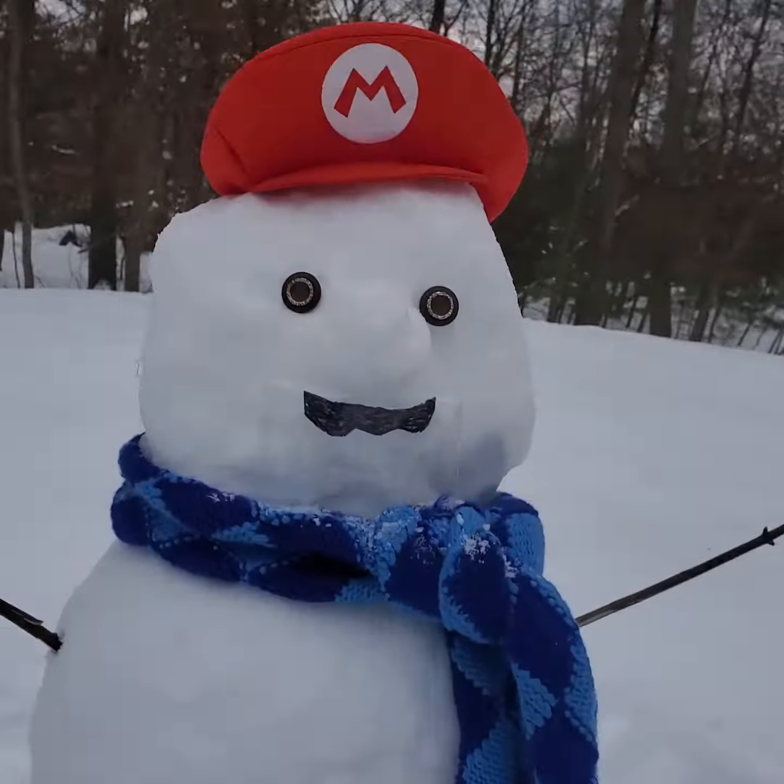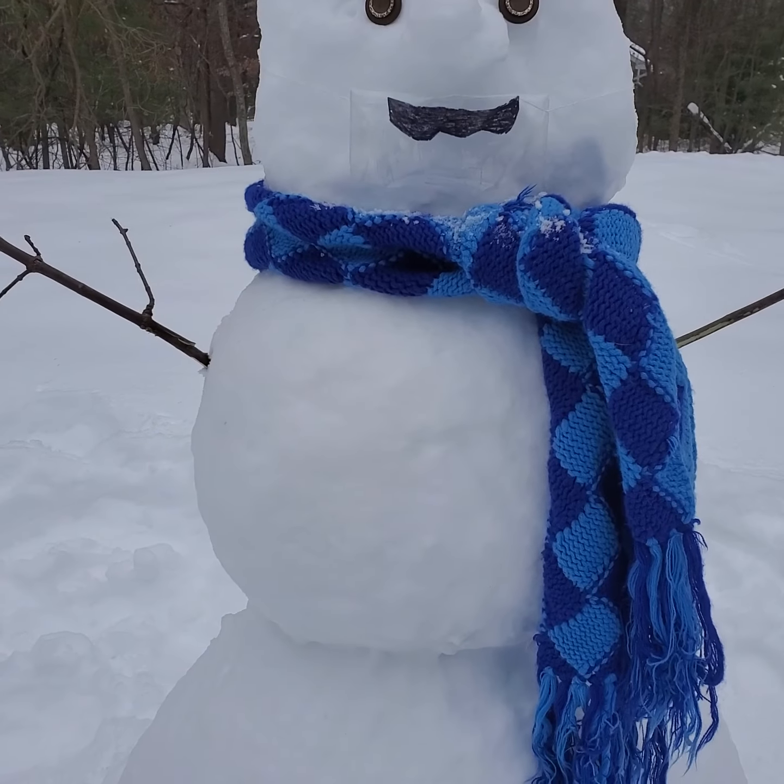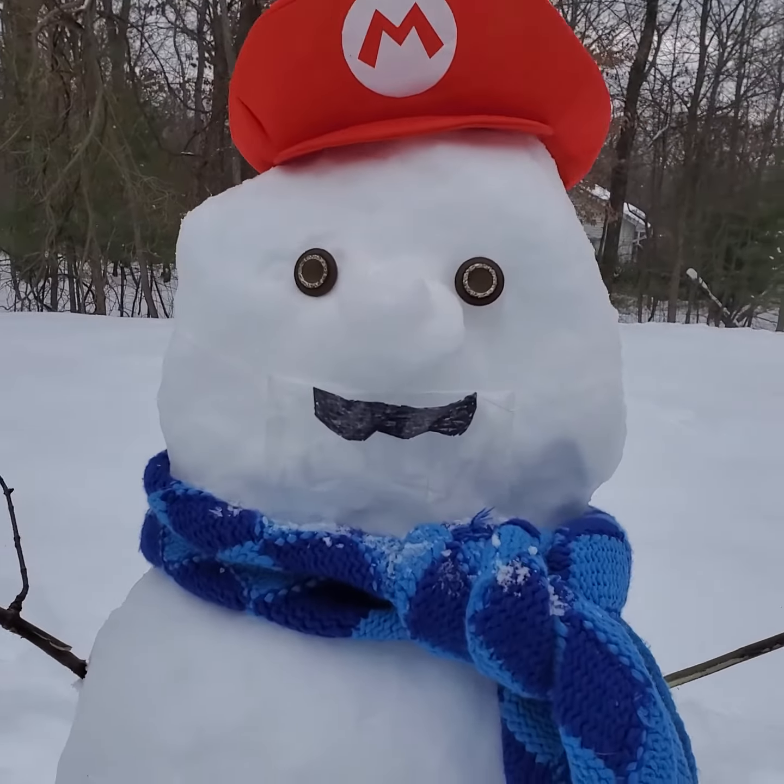That's my snowman. And that was a quick video. Hope you liked it. Let's go.